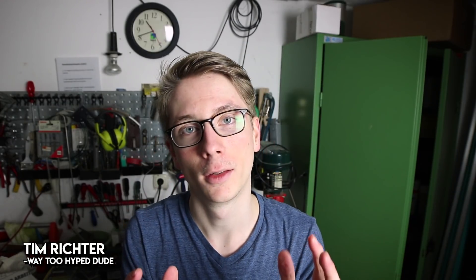Hi AstroAddicts, my name is Tim and welcome back to AstroAddict. The time has finally come: new camera, no moon, CCD filter, and an excitement over 9000.